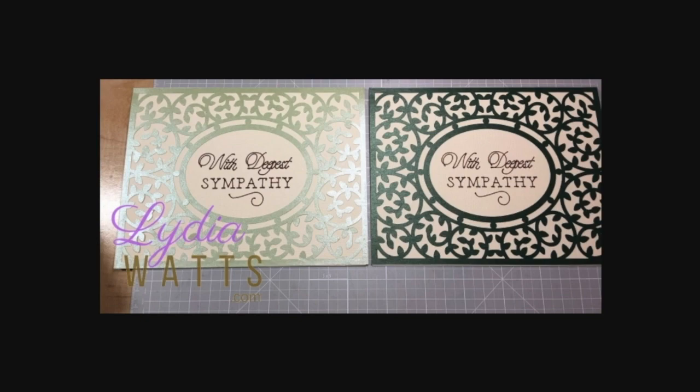In this video, I'm going to talk about making duplicates and other changes we can make in the prepare screen before sending projects to cut.